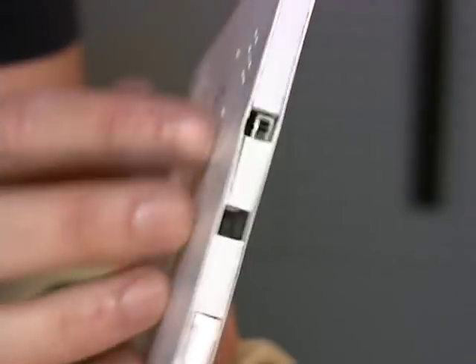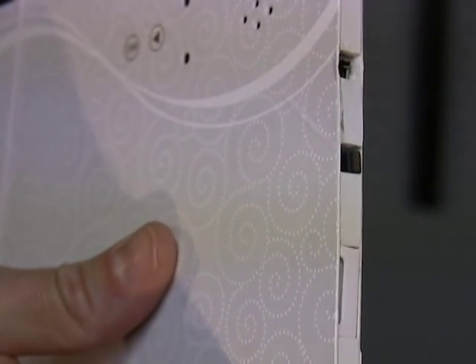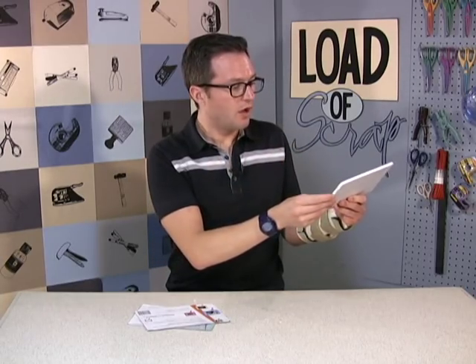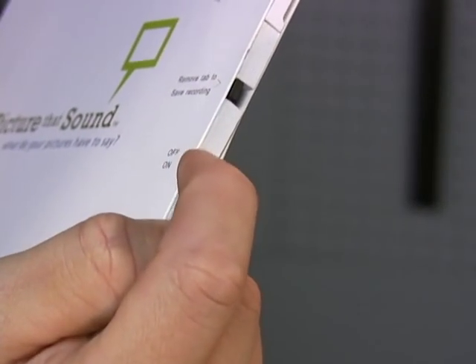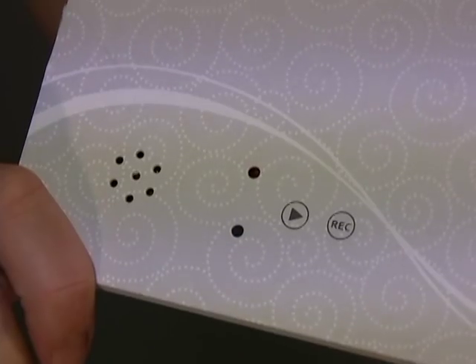There's a little tab here. Once you get the recording that you want, you pull that tab out and it saves the recording forever. There's also a little on and off switch on the side. Before you use it, just keep it in the off position so you're not going to be wasting any batteries.